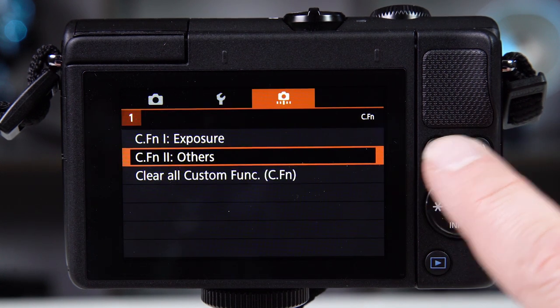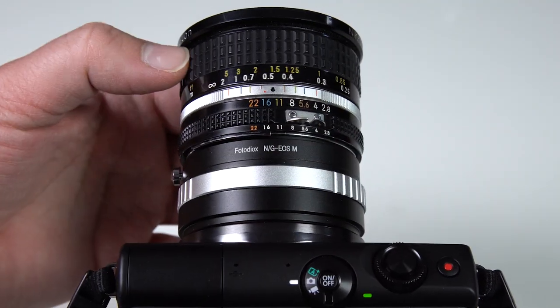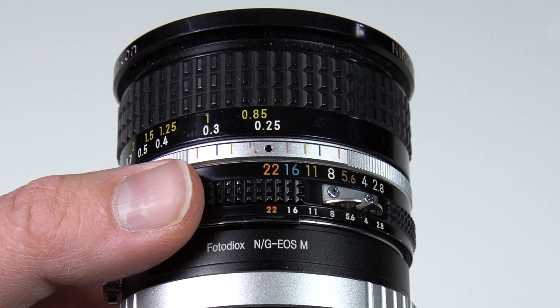Now you've enabled the EOS M100 to shoot photos and videos with adapted lenses. Just remember, with adapted lenses you won't have any electronic control of the lens, so you'll have to adjust your focus and aperture manually.